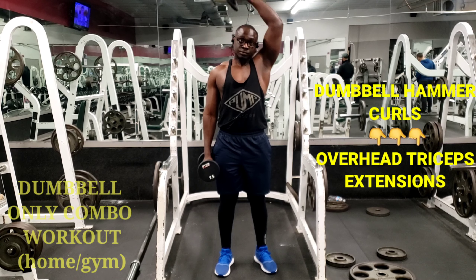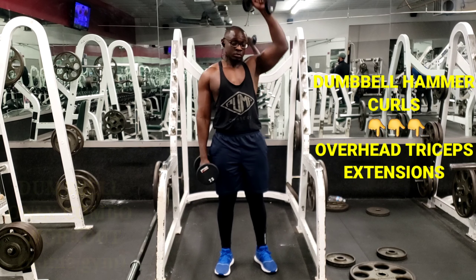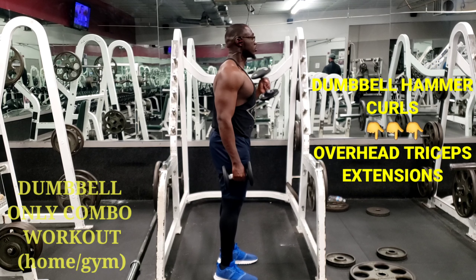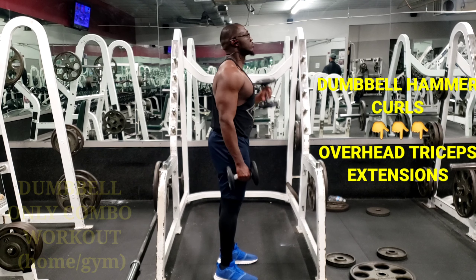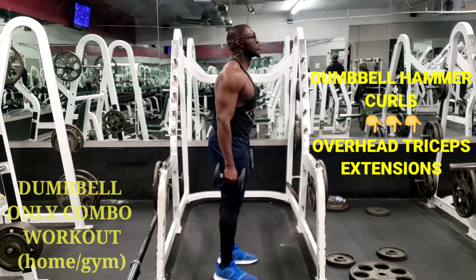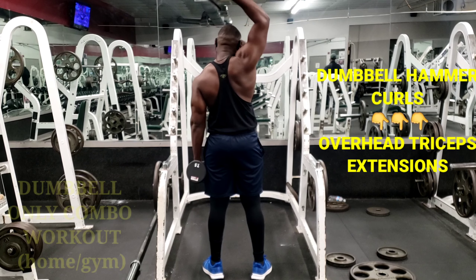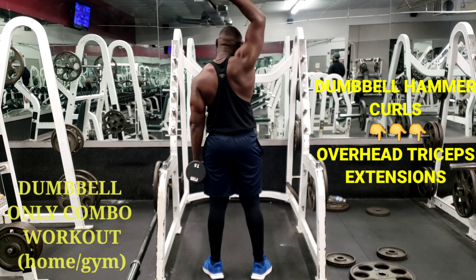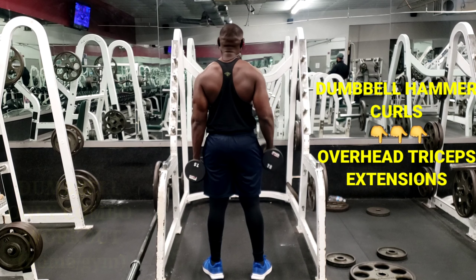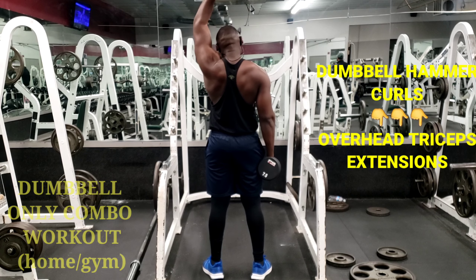If you go to the gym, they have different types of weights which is very helpful. After the dumbbell hammer curls, you do the overhead tricep extensions — put the arm over your head, then press up and down. Slightly behind your head, press up, and squeeze those triceps as you come up to tone and strengthen those arms. Do three sets of 10 to 12 reps.